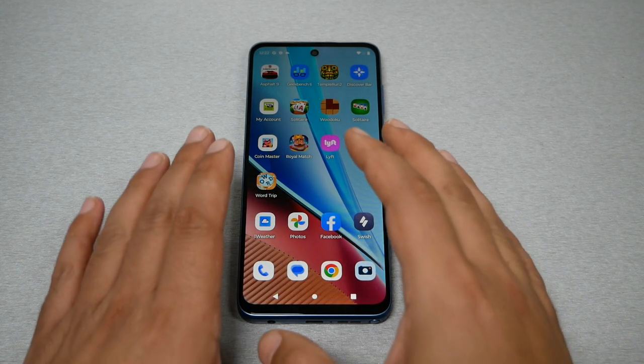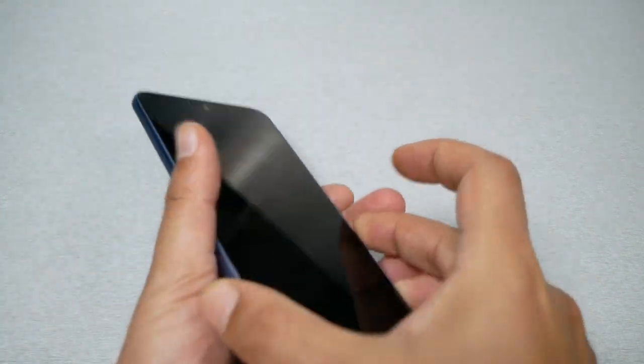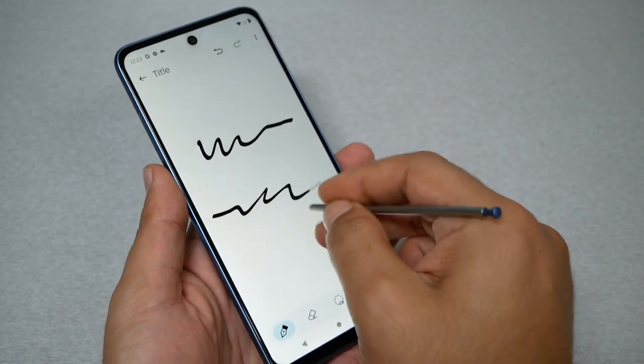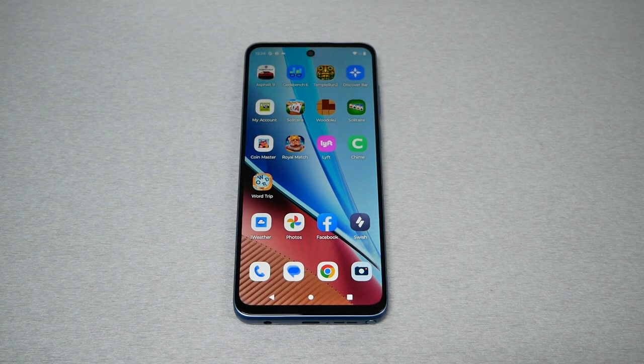Tip number twelve, the last tip for today: taking a note even when the screen is locked, using the stylus. If your screen is locked, all you have to do is take the stylus out and you can immediately start taking notes on your Stylus device.